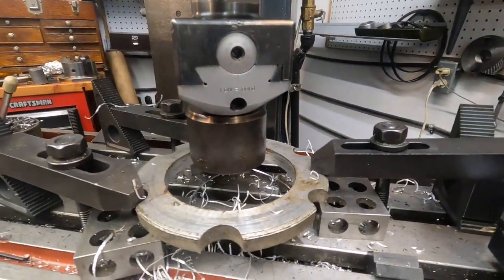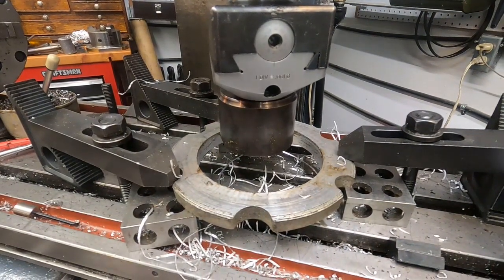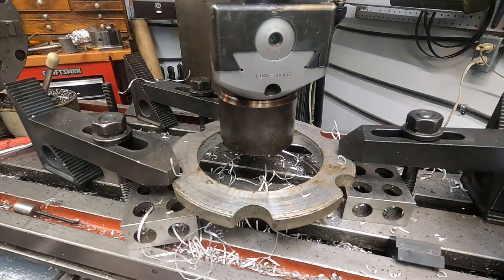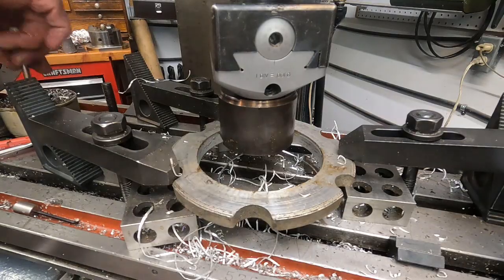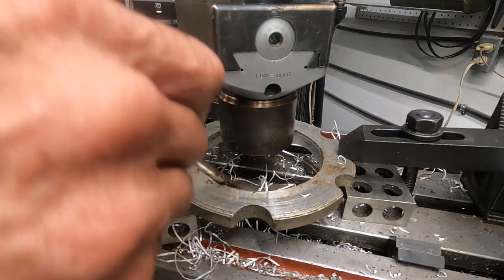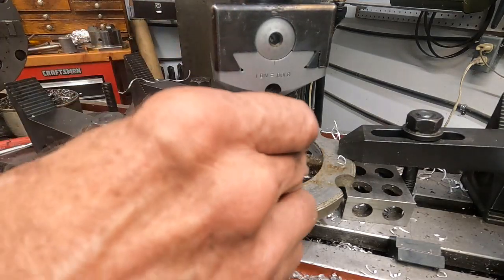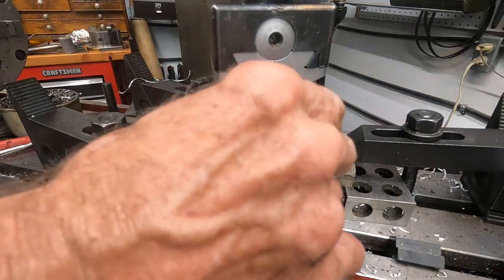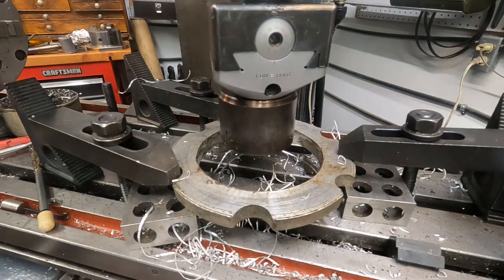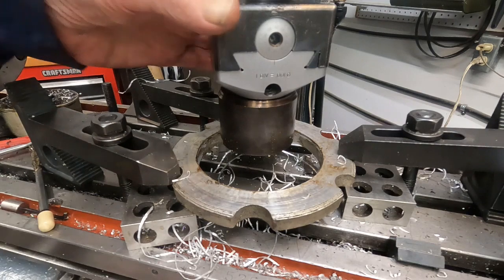Now I can take a finish cut and increase the RPMs. Maybe I'll do that — it's a big jump but I'm going to risk it. We'll see if it chatters; I think the tool's sharp enough to do it. Get some of that wax on there. I got it out of the hole, put it in neutral.